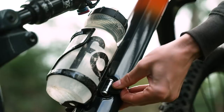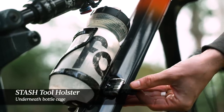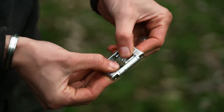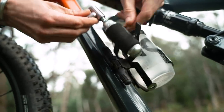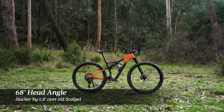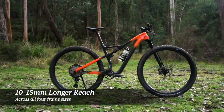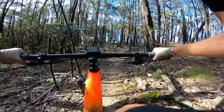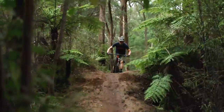On this new Scalpel frame there's also an integrated stash tool system. You'll find a tool holster underneath the water bottle cage on the down tube, and that houses a neat fabric multi-tool and a Dynaplug racer tire plug. Cannondale has also modernized the geometry, with this bike getting longer and slacker than its predecessor. The head angle has kicked out a degree and a half to 68 degrees, and the reach has grown by 10 to 15 millimeters on all four frame sizes. The seat tube angle has steepened to 74.5 degrees, and the BB now sits three millimeters lower than before.